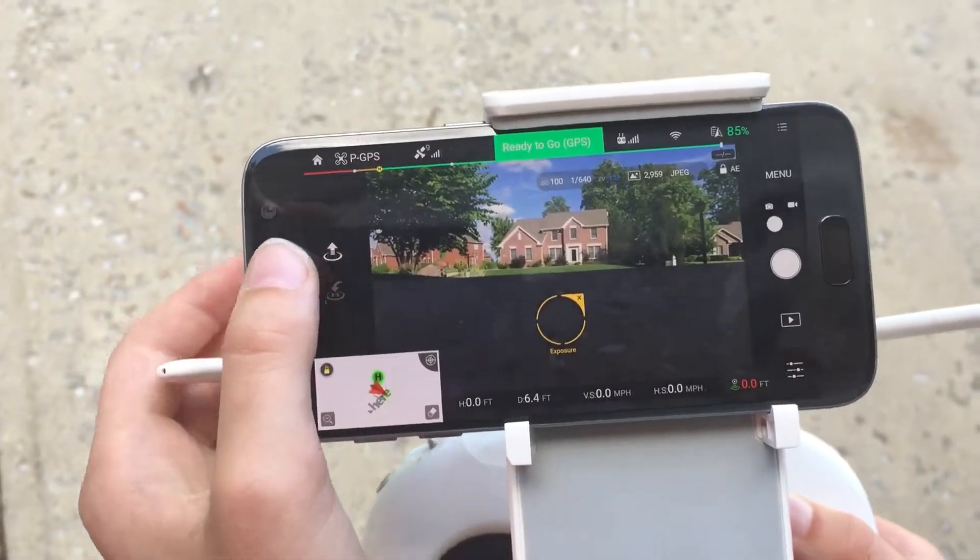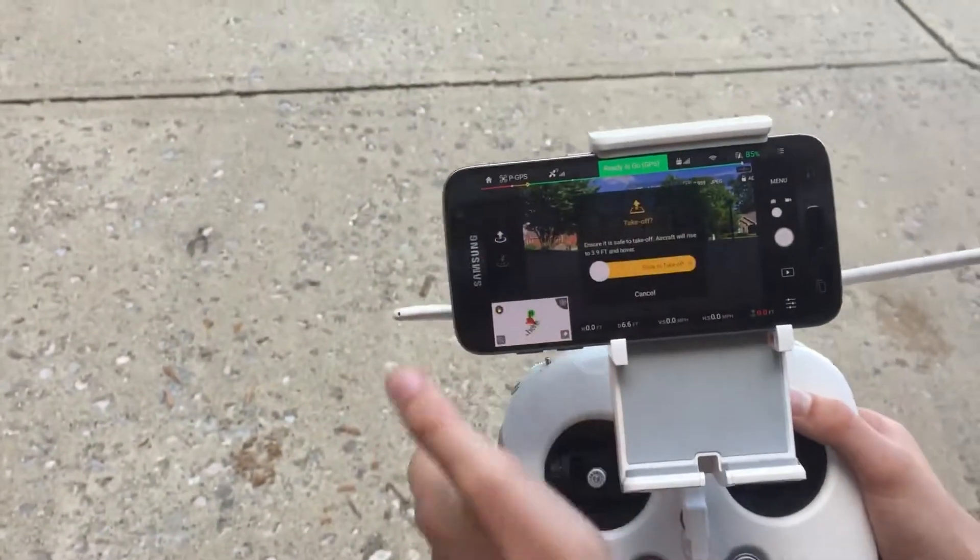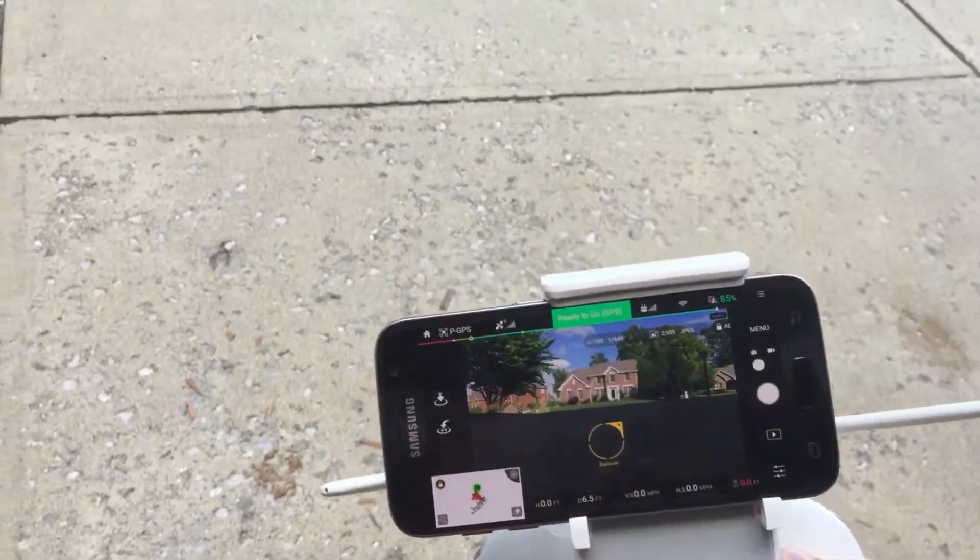So you press this button to make it go up. Let's do that — slide this — and there we go.